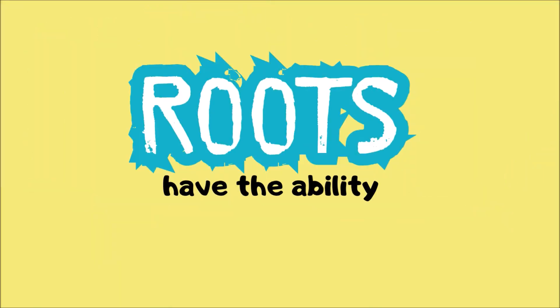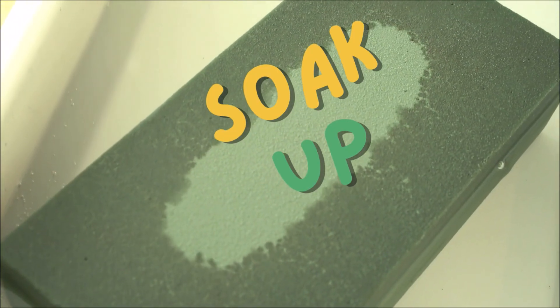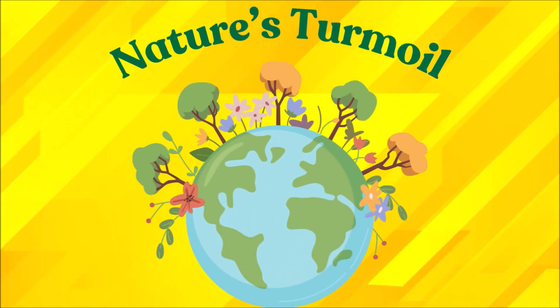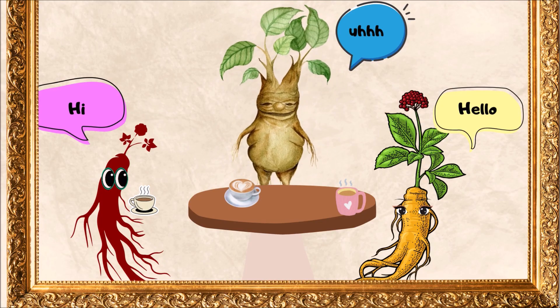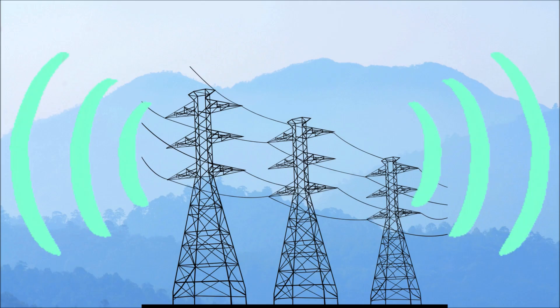Roots are to plants what anchors are to boats — they keep the plants steady even when the wind blows or the heavy rain comes. The roots give stability. It's also really cool that roots have the ability to soak up the nutrients and water from the soil to keep the plant healthy through nature's turmoil. And something really cool scientists have discovered: roots can actually communicate with one another!